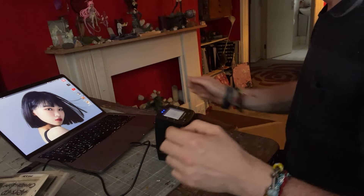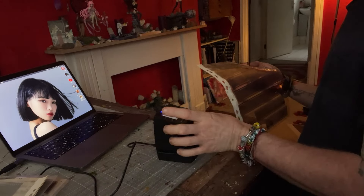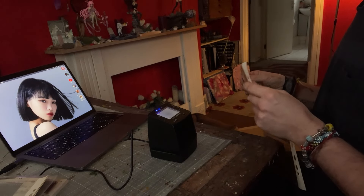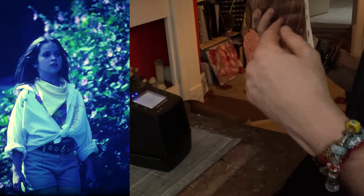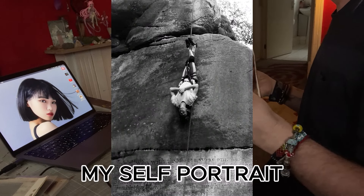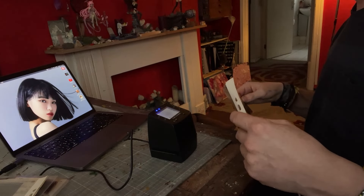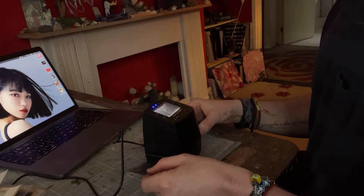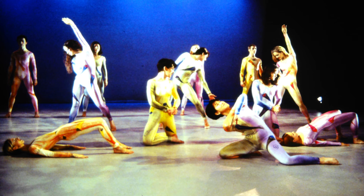It is now May. I started scanning things in November — you will notice this is no longer green because it's no longer the same machine. The green machine packed up — it scanned 200 slides and then just stopped working. I sent it back for a refund, got a second one off Amazon, and it scanned the slides but when it came to scanning the negatives and unmounted slides in strip form it was useless. So then I bought this one. We're now up to negatives — the arts educational school choreographic workshops, 1995.